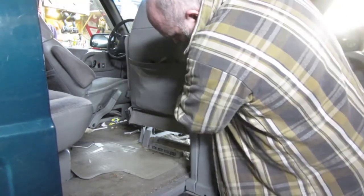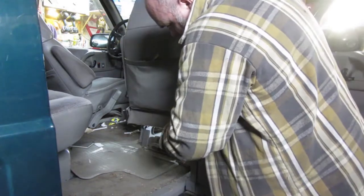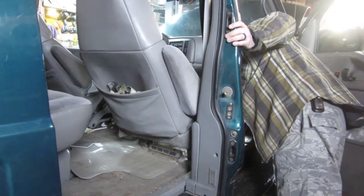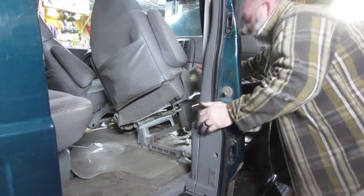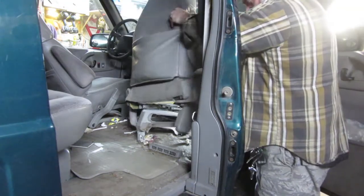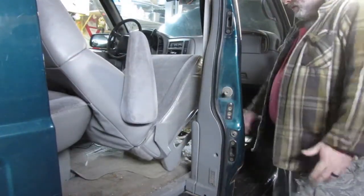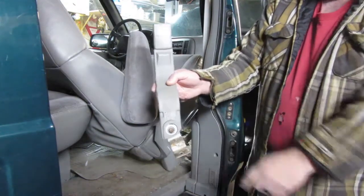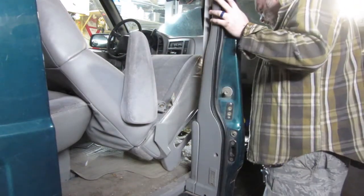I'm going to pull forward here — that pops out. You don't need to worry about the seat belt at all. Just making sure we don't have anything as far as wires under here or something like that. If you have power seats you're definitely going to have a different scenario — you'll have to unplug some things. And honestly that is it — it's four bolts and it's out. Actually I take that back: the seat belt mechanism was underneath the seat, attached in. So make sure you get that back where it needs to be.